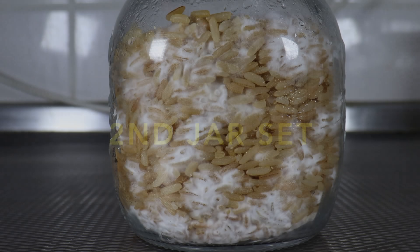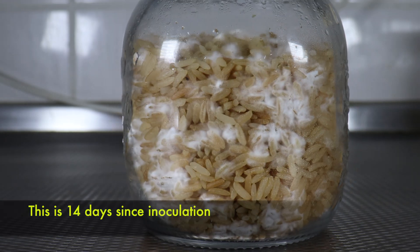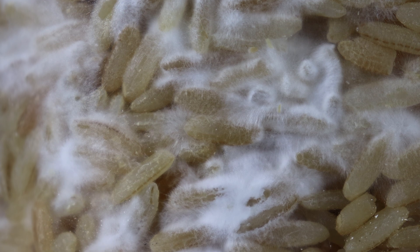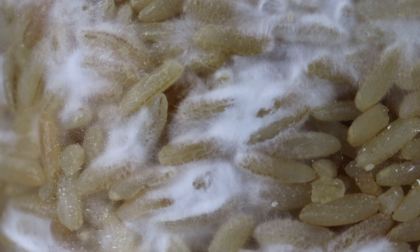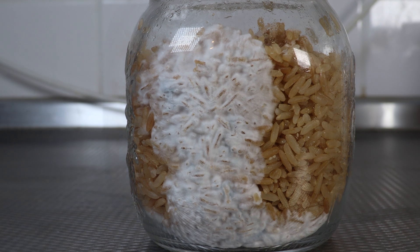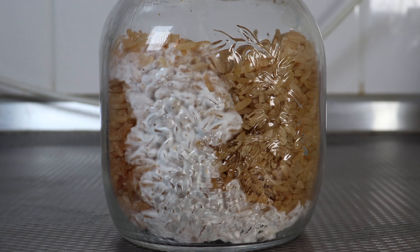Here we can see the second jar set I put on, and it's much the same story. We have lots and lots of little colonization points throughout the grains, spreading rapidly, consuming the rice. And the other two jars in that set are again moving a little slower.